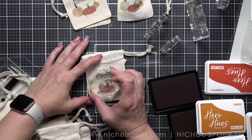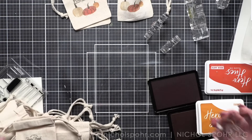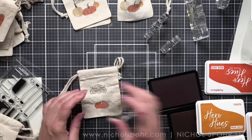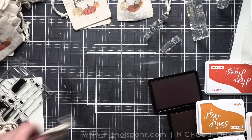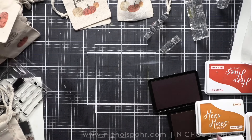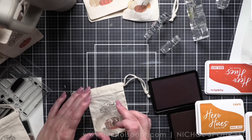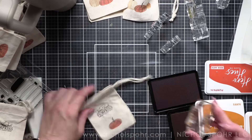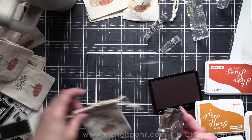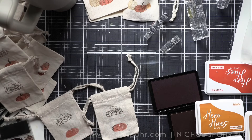I'm taking these to a cross stitch retreat and put some little finishing supplies in each one to give a little something to everyone - very inexpensive, done on a budget. I'll do a separate video about what's inside. I knew it was going to be a lot of work to stamp multiple pumpkins, but I looked at it with just one pumpkin and I couldn't leave it there - the extra in me came out. I added another pumpkin, then thought well if I'm doing two, I like odd numbers, so I went with three.